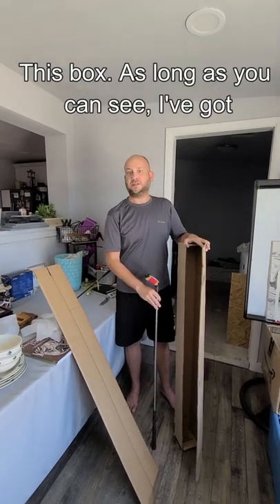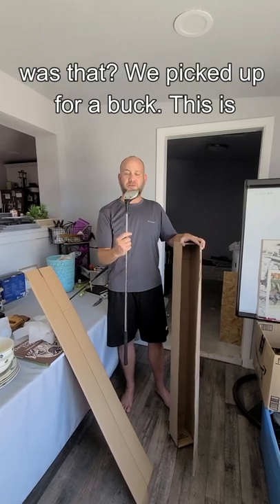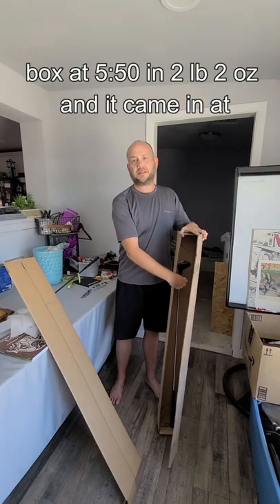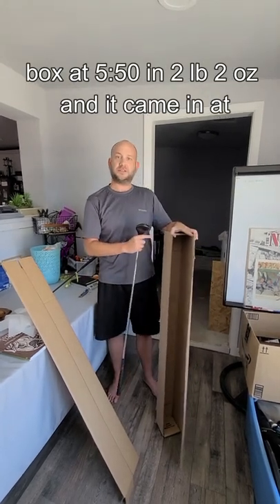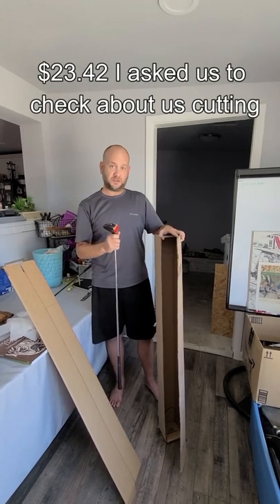This box measures 50 inches long. I've got a Ping I2 left-handed 5 wood that we picked up for a buck — this is an old school club — and it easily fits in this box at 5 by 5 by 50 inches. This thing was 2 pounds, 2 ounces, and it came in at $23.42 to ship.